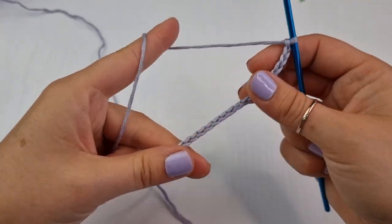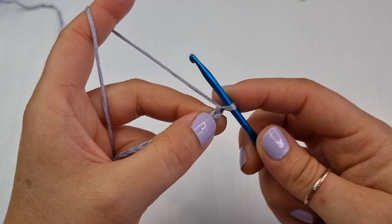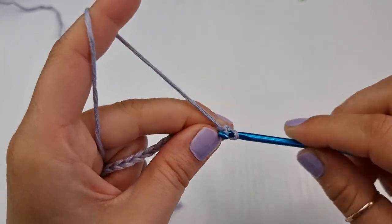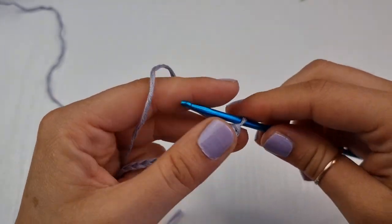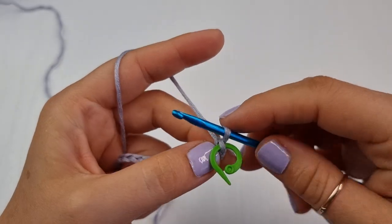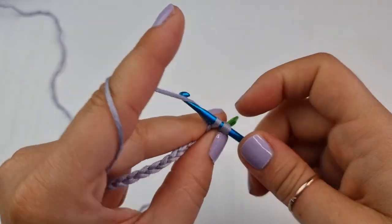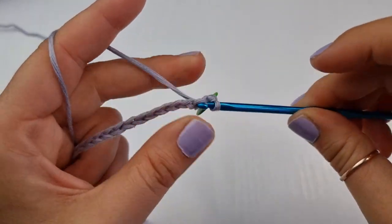Once you have a long chain as you need, we are going to start into the second chain from the hook and place a single crochet there. Insert like so, yarn over, bring it up — two loops on your hook — yarn over and finish your single crochet. If you want, you can place a stitch marker so you can clearly see where your first single crochet is.